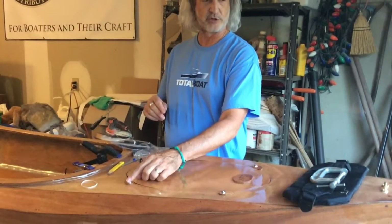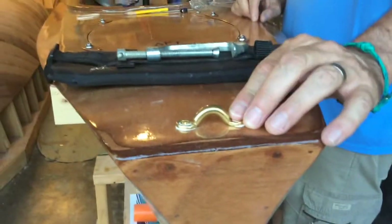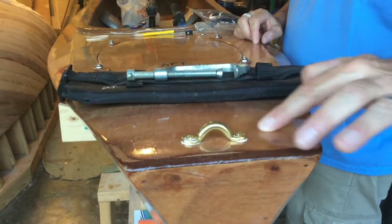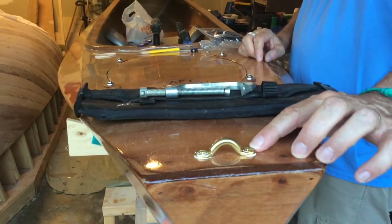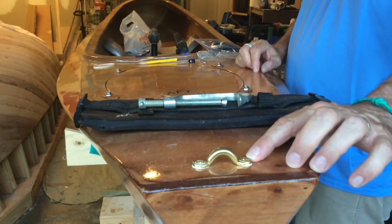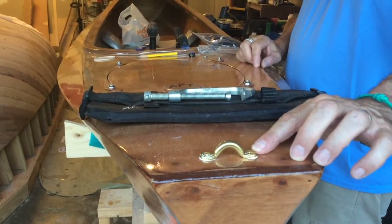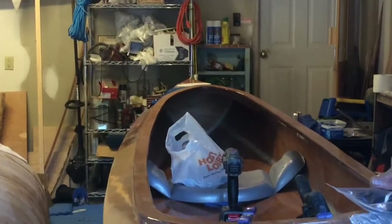I'll go through and loosen those up. I had put a block underneath here under the plywood in anticipation of the pad eye, so I was able to just drill and run wood screws through here with a little 5200 to seal that. We've got one on the front as well.